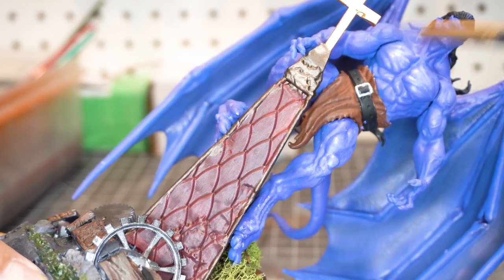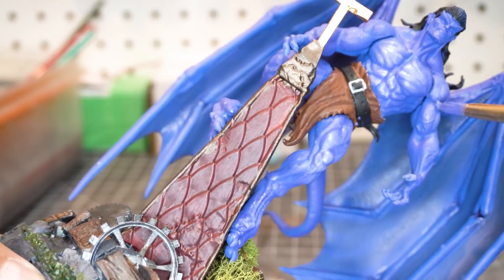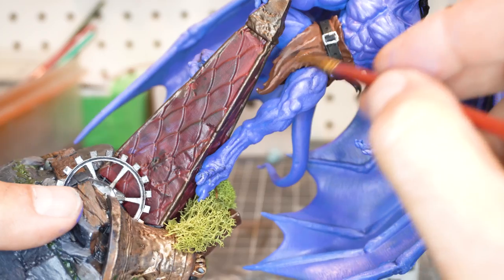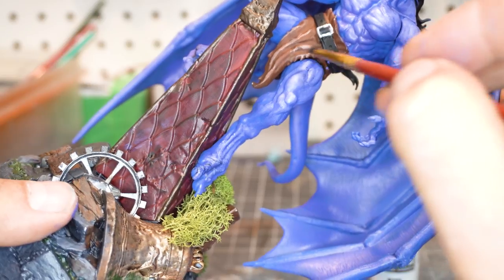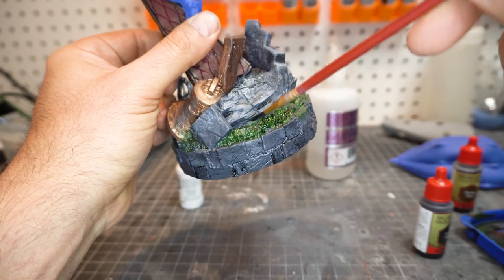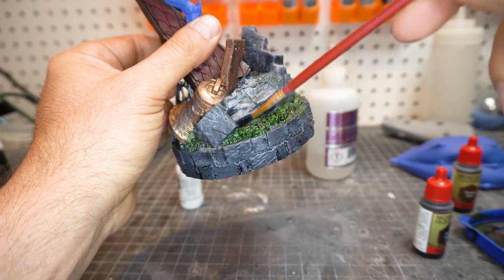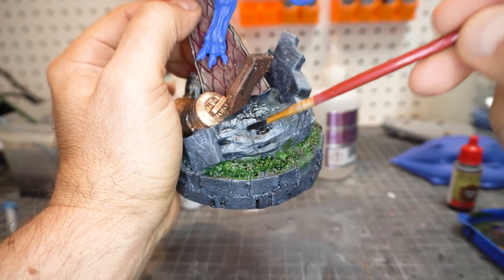A lot of times I would then go through with a darker tone to really darken up the creases, but I didn't want to go too dark with them. I wanted them to be kind of light and a little bit of brightness to it, so I just did the highlights on the muscles. Then I went ahead and did the highlights on the loincloth to make that really stand out. Lastly, I took some of the Army Strong and hit the base, and you can see how it really just fills in those cracks and crevices.